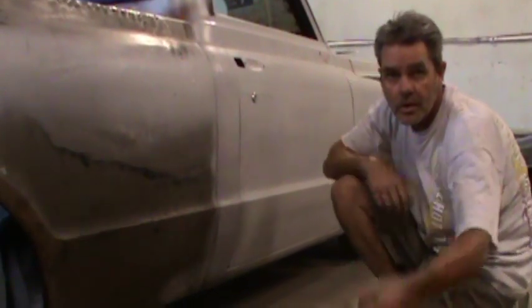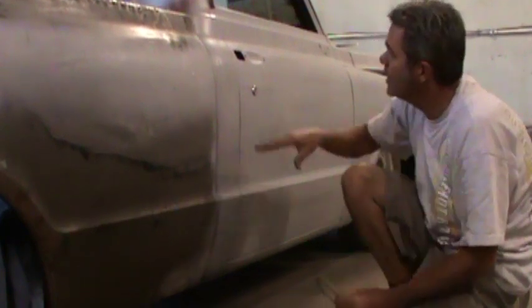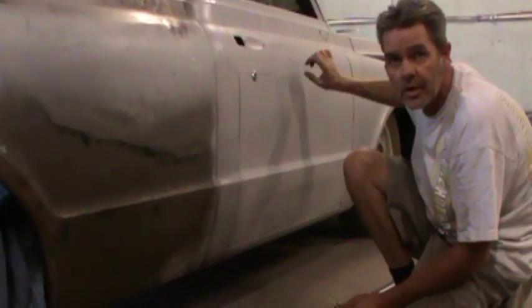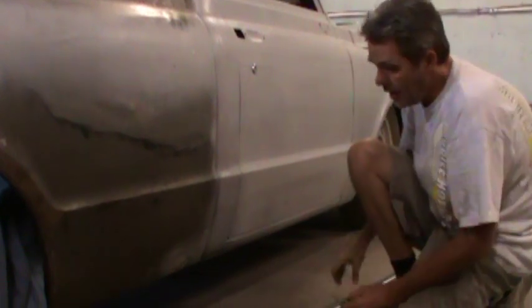So now I'll get some skinny tape, like eighth inch, and I'll use these lines and tape it up here a couple of times to get a bit of a feel. We'll try out the trim a little bit and see how she looks.